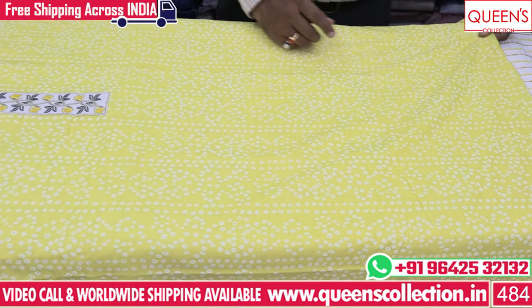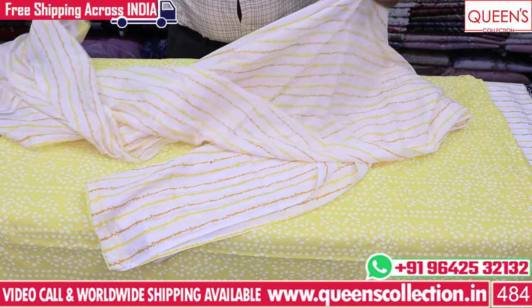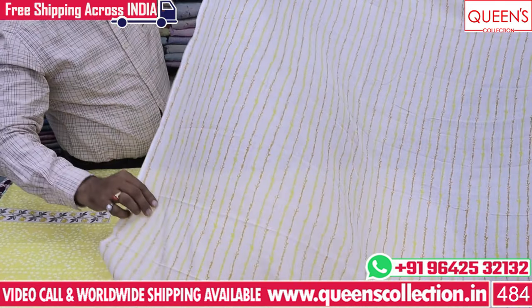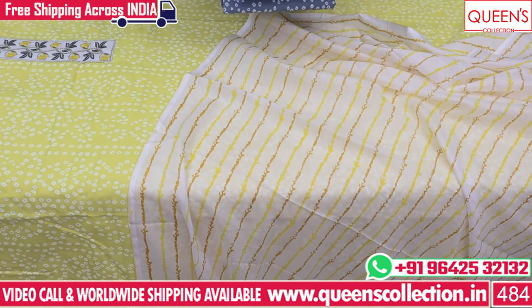It has a lot of beauty in its bottom fabric like sleeve and sleeve spine. It has a beautiful design, nice color to look at. In this price range, you also have 100% bottom and a lot of variety. Please share the video with your friends and family.